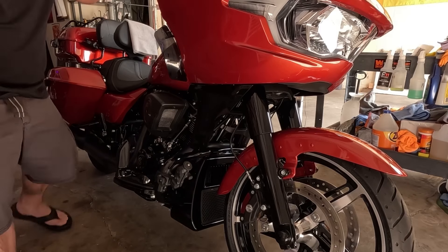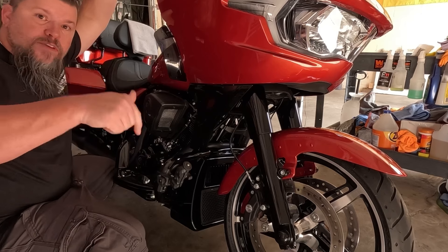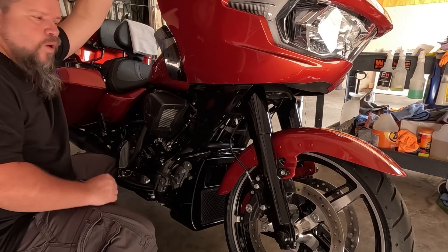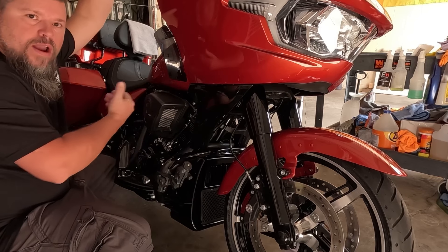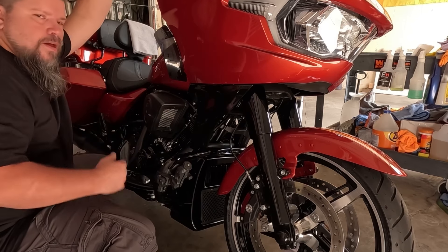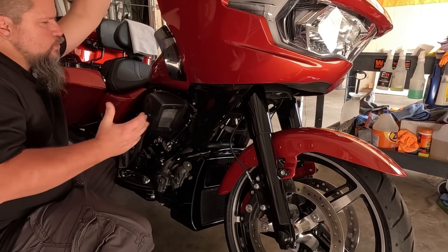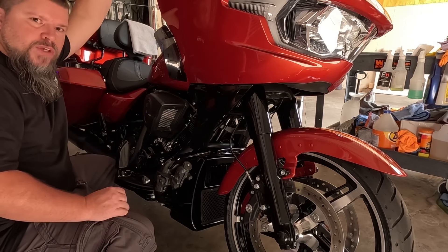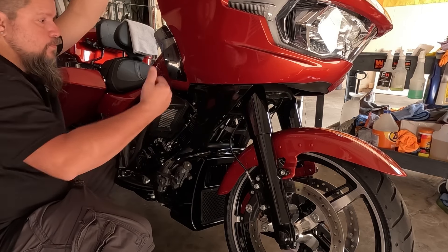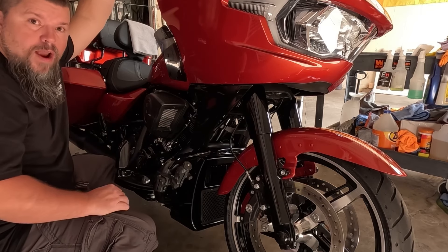I said in last week's video that I probably wasn't going to paint these fairing extensions. I told you guys to put down in the comments what would you do — would you paint them, leave them black, or put carbon fiber on them? After sitting back and looking at the bike, it flows good but it's missing something. I believe that something is the color match, and today I'm going to color match the fairing extensions and the fan shroud.